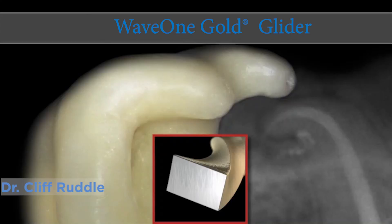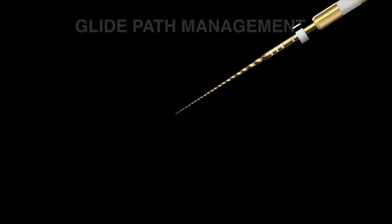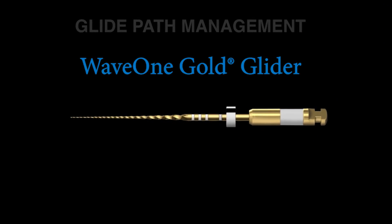Hi, I'm Cliff Ruddle, and I'm really happy to be with you today and spend a little bit of time learning more about endodontics together. There's an excitement in the world of endodontics with the dedicated mechanical file called GoGlider.